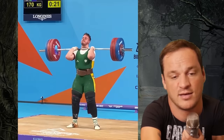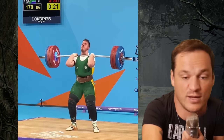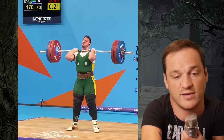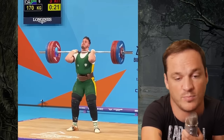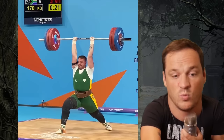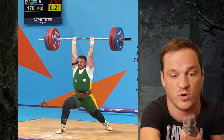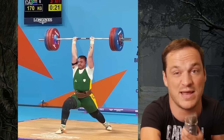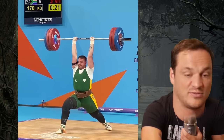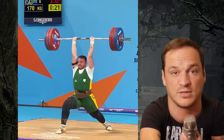Then he goes for the jerk. That narrow grip is really hard — that's a long distance between his head and the barbell. He does have a really good lockout; his elbows lock out well. But look at his back foot — this is not what you want to see with the jerk at all. This is the opposite: you want your toe to point inward, your heel to be free, a slight bend in the knee. This is not a good position for the jerk — it's one of the worst positions you could possibly have.